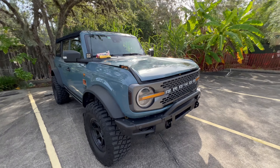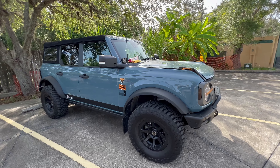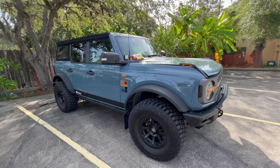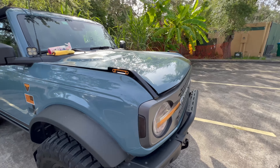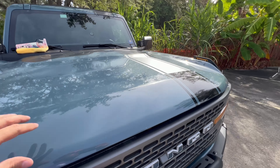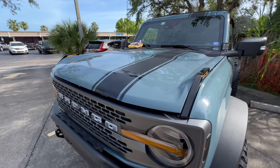This was something that was requested by a few people, so I finally got around to doing it. Thank you for watching this overview video and for supporting us. Please like this video, subscribe to my YouTube channel if you haven't already, and hit that bell notification icon for the latest and greatest things we are working on for the 2021 and up Bronco.